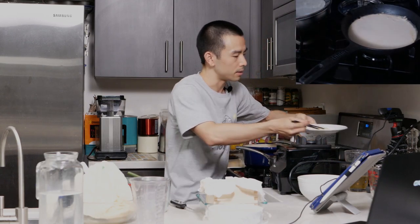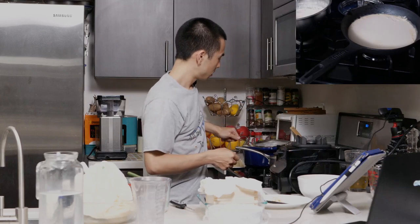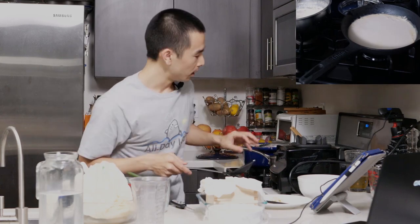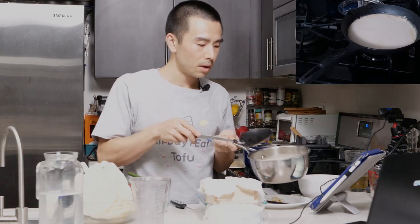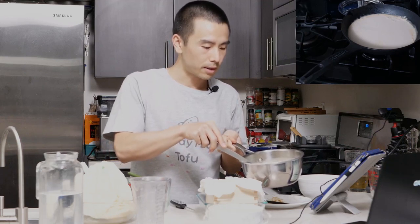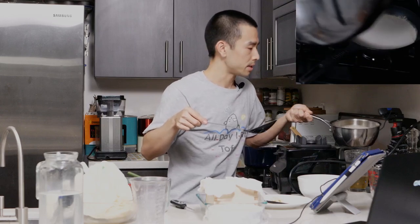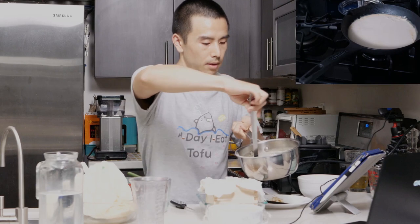Another thing you can do with yuba is yuba maki, which is wrapping vegetables and or rice with the yuba skins — very tasty. I don't have a slotted spoon, but if you do, you'd want to use that when putting the curds into the mold. You want to be as gentle as possible, because you don't want to break the structure that the curds have made together.